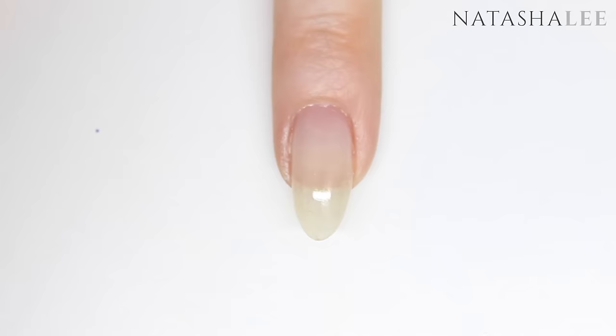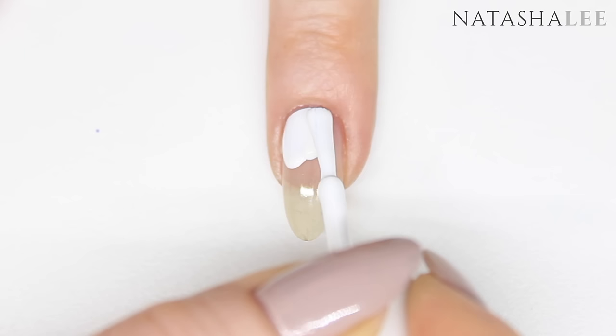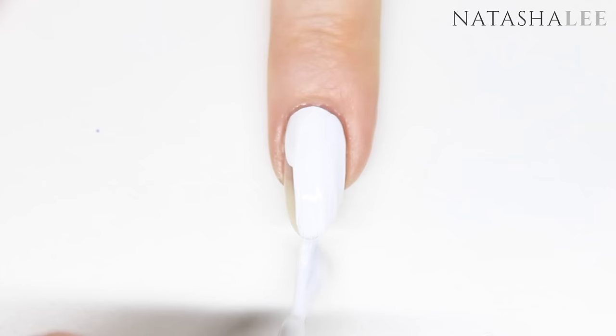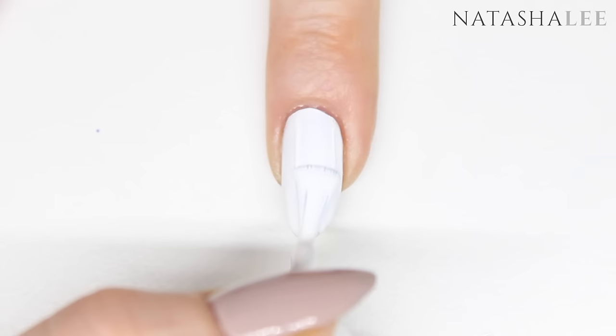You don't have to use the white but you will find that those colors just don't look as vibrant. Really take your time applying your first layer of color so that you minimize any mess and get a really nice finish. If you do get any on the skin, just use a cleanup brush dipped in nail polish remover or acetone to remove any excess polish from the skin.